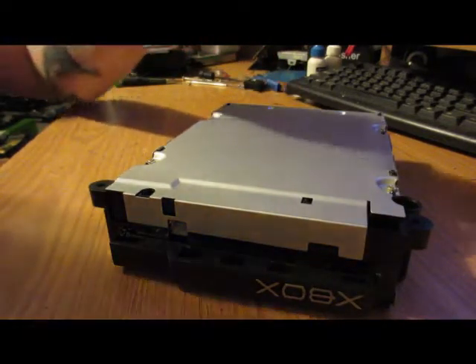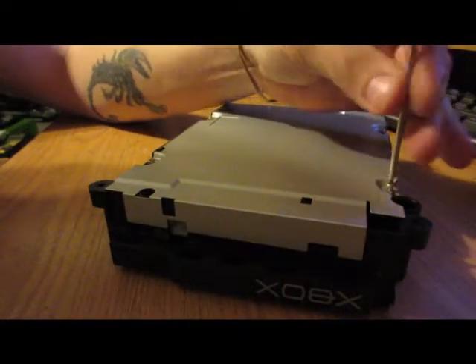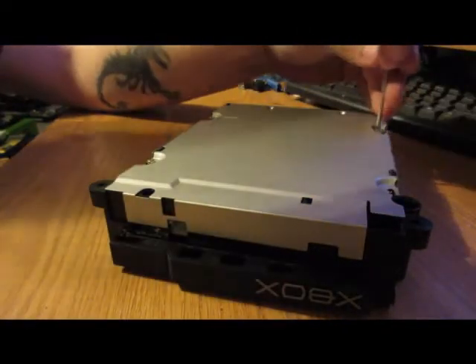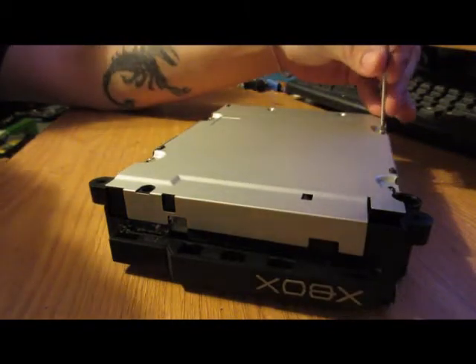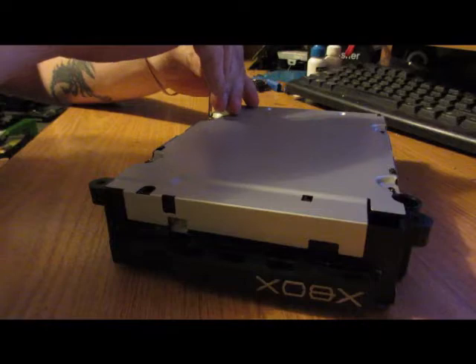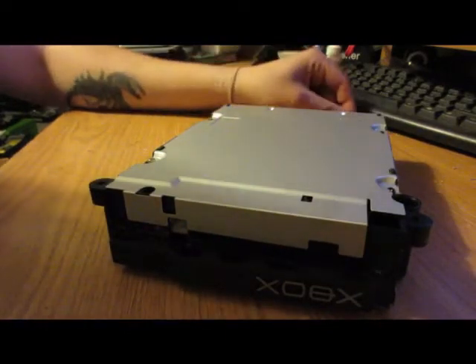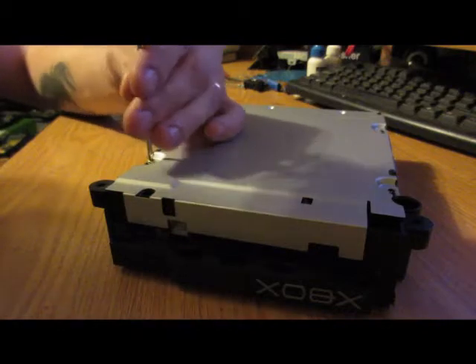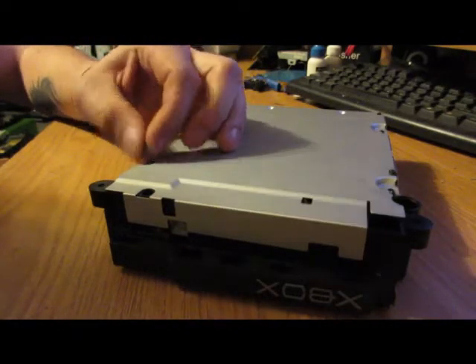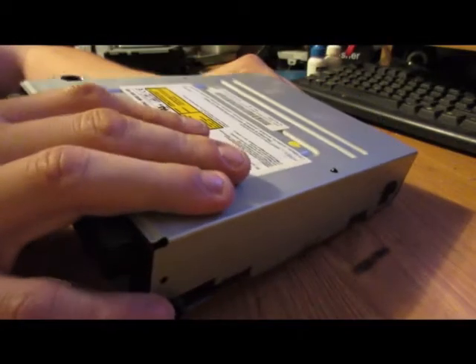We have four screws on the bottom here to take out. I believe on one of the models — I want to say it's the Phillips drive — it may have two screws in the back as well.